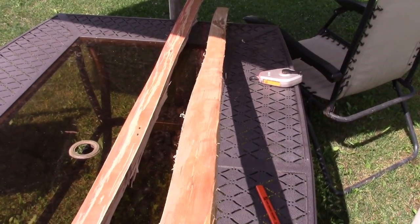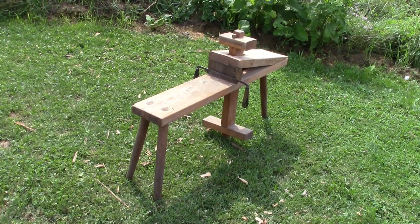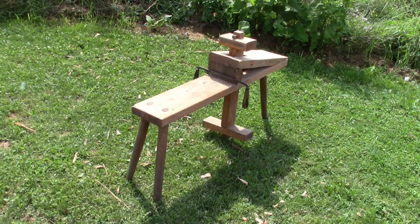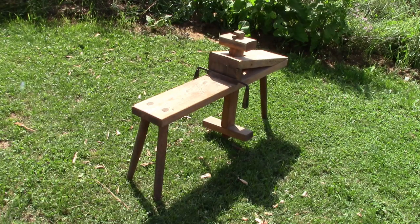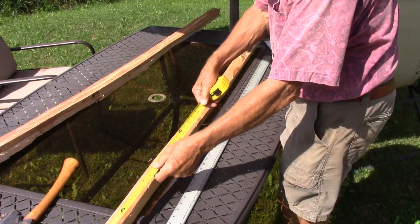Sighting down it looks like a pretty good stave — it should make a good bow. This is the shave horse, and it makes it really nice to work on cutting your bow stave. If you don't have one you should make one; they're pretty easy. I do have a video showing how to make a simple folding one out of two-by-fours, so you should check that out.